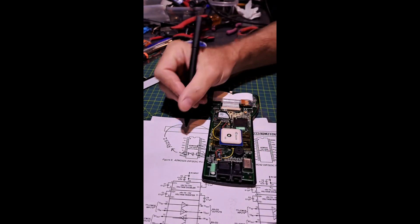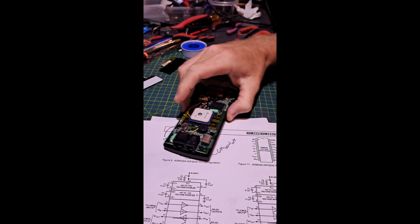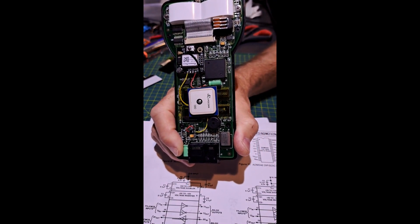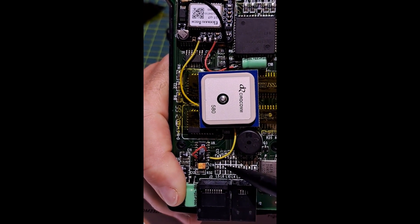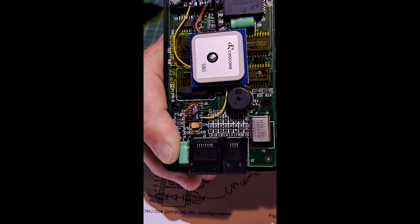Once the signal goes into pin 13 it travels back through the chip, is routed up to the Motorola 68HC processor, and it works great. The firmware detects the GPS messages, locks onto GPS location and time data — it works. To recap: the yellow wire comes in on pin 10, we jump across to pin 7, then a jumper wire from pin 7 to pin 13, and that's it — pretty simple.